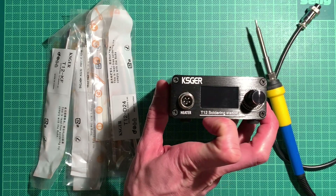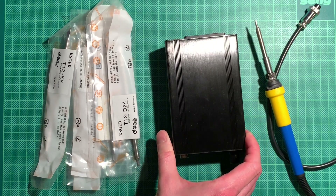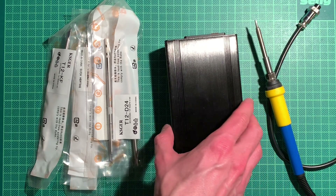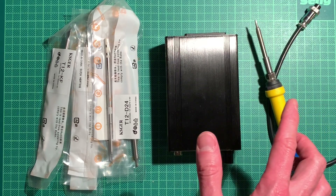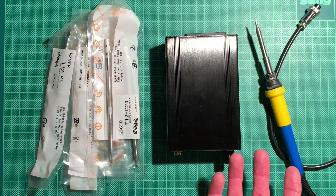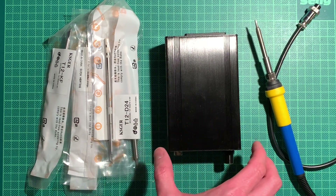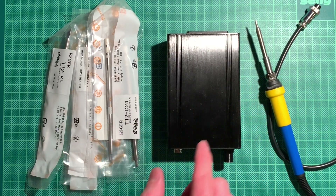T12 is actually a type of Hakko tip. Hakko is the real brand, the blue and yellow brand of soldering stations - they make good stuff. But their mainstream range of soldering stations is like 200 to 400 euros, which is still too much for my hobby. I was going for well below 100 euros, and this whole set is roughly 50 euros and comes with a bunch of tips.